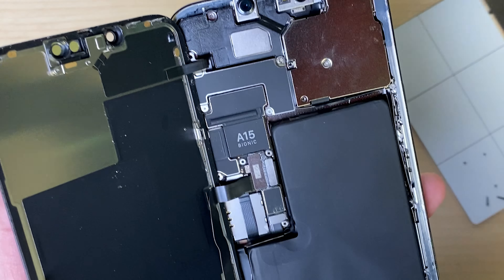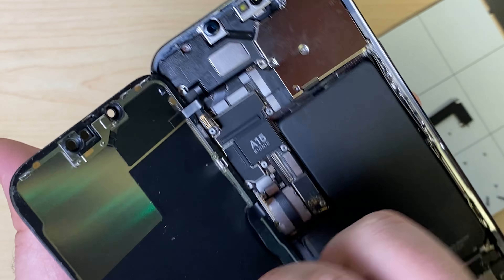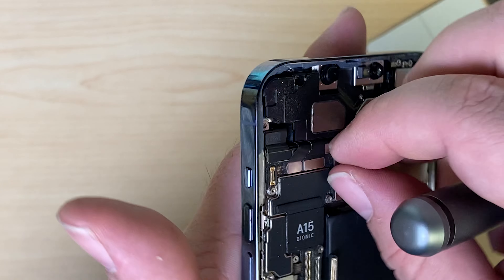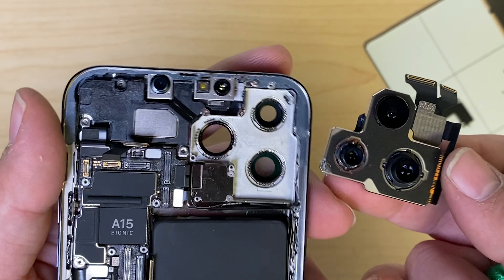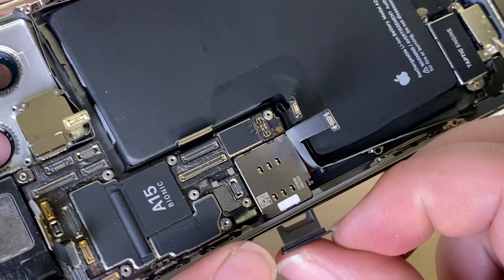Disconnect the battery. Disconnect the display. Looks like the bracket was missing a screw for the proximity sensor. Let's disconnect all of the connectors here — and definitely someone's been in here. Pop out the SIM card tray.